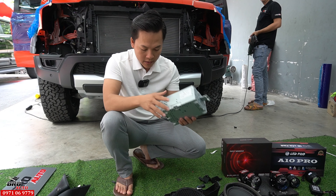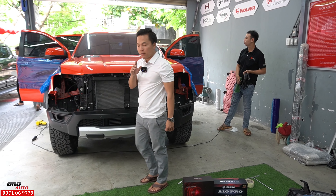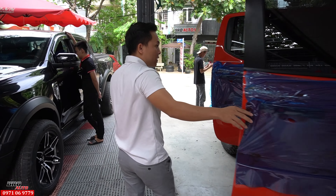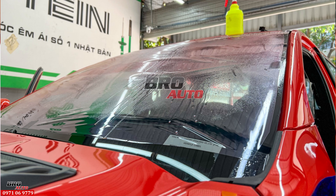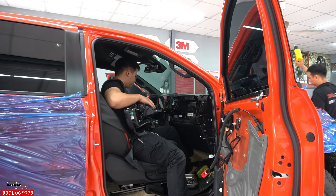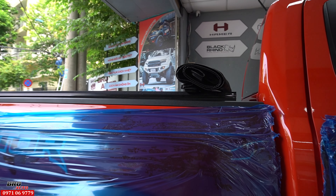Đây là 2 cái amply để đánh cho cái bộ loa này. Ở đằng sau cũng có nâng cấp thêm 1 vài món nữa. Mấy anh em đang dán phim xong rồi - đây là 1 bộ phim 3M Victor Lite dán kính trước. 3M là thương hiệu của Mỹ, trên 1 cái tấm phim của họ thiết kế 200 lớp, cho nên rất là xịn. Nếu mình dán 1 cái bộ phim 3M này thì nó chống nóng rất là hiệu quả.